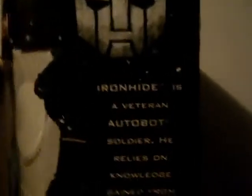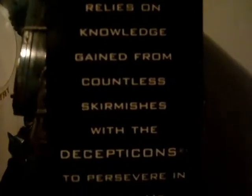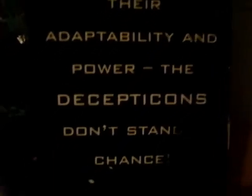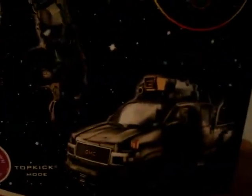Right here it says - I'm not going to read it, I'm just going to show it to you. You can pause the video and see it. It says: electronic lights and sounds, lights up weapons, blaster missile sounds, automatic conversion sound, Mech Tech, Jazz Mountain, Symbitronium, Blitz Cannon - and it shows Ironhide in truck mode.